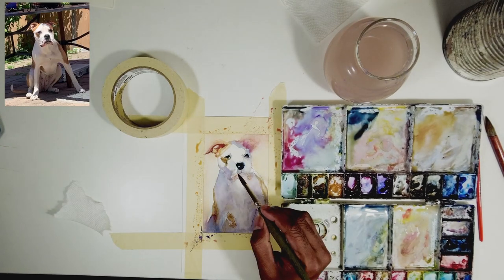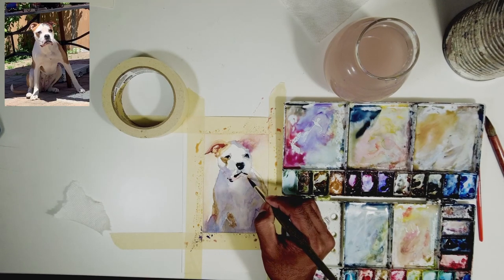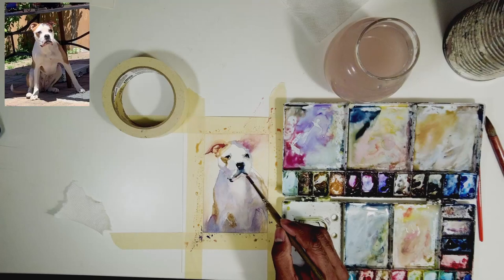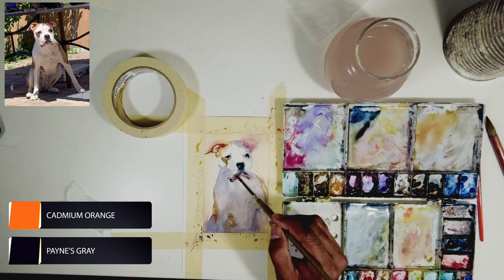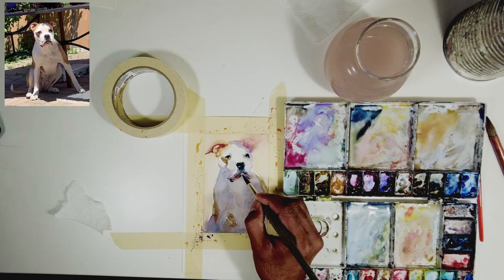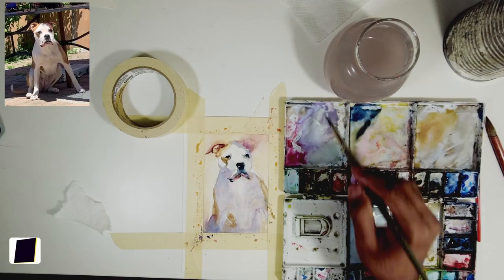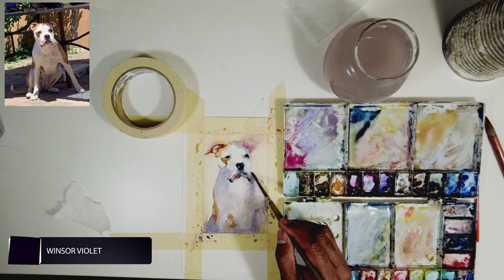I'll keep layering until I'm happy with the darker pigment. For the bottom of his mouth there are also darker areas, and I'm using neutral tint for that. I took clean water and created little forms there. I also see a lot of warmth in that area, so I'm using cadmium orange and also a pink rose pigment I have for doing florals — I added that to get some pigment consistency on his mouth.